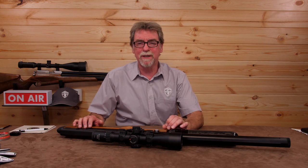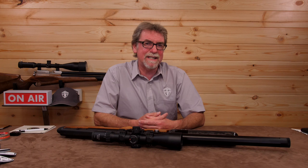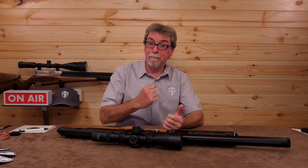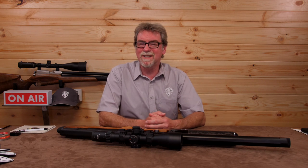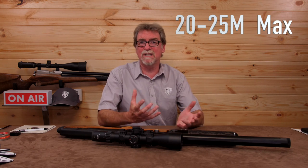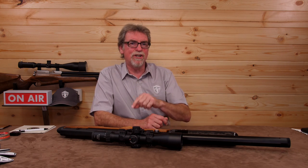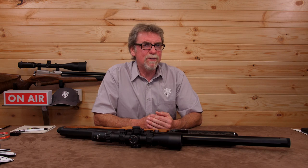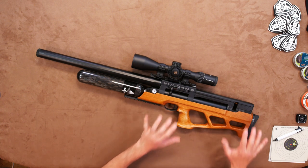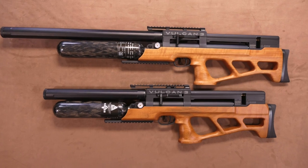It is worth taking a moment to look at the calibre itself first. .25 is quite a weighty pellet at around or over 30 grains, and in a sub-12 foot pound gun it will hit a hard punch, but really only cover shorter distances well. A sub-12 .25 will make a heck of a ratter over 20 to 25 metres around barns and the like. But to take anything larger out at greater distances I would choose a different calibre or go for the FAC version — or if you really must have a .25 in sub-12, take the shorter barrel option.